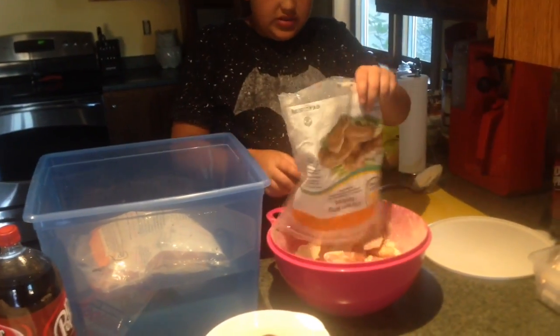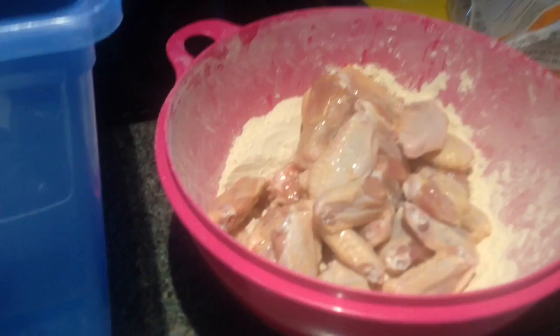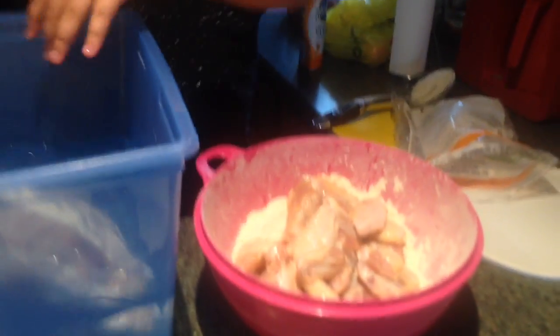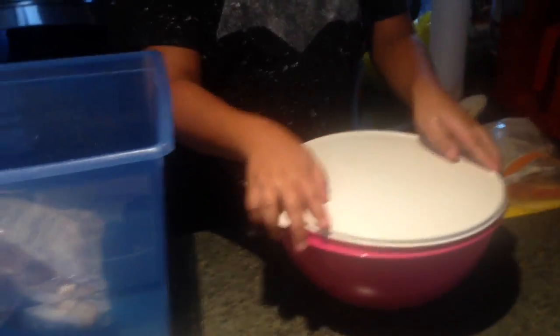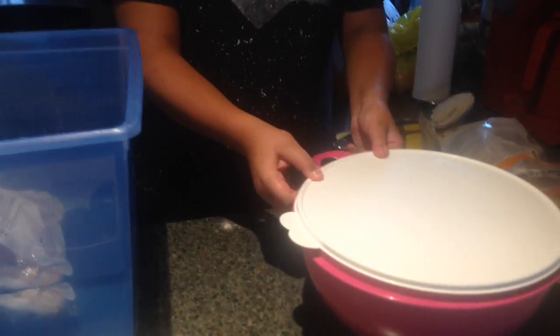So what we're going to do, we're just going to throw all the wings in. Make sure to have a big bowl. If you want to do this fast, you got to get a big bowl with a lid. Or if you want to do it by hand, that works too, but this is so much faster.